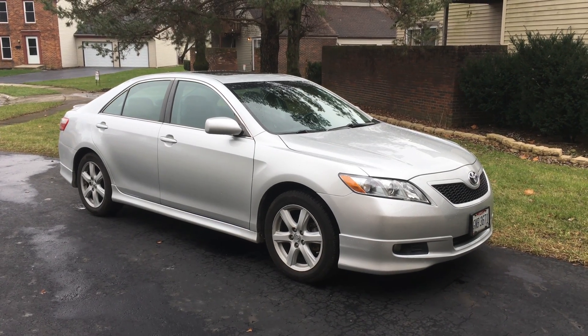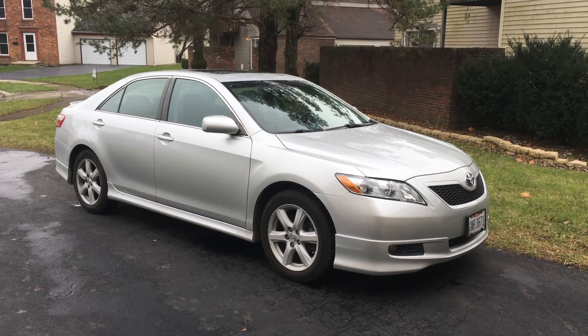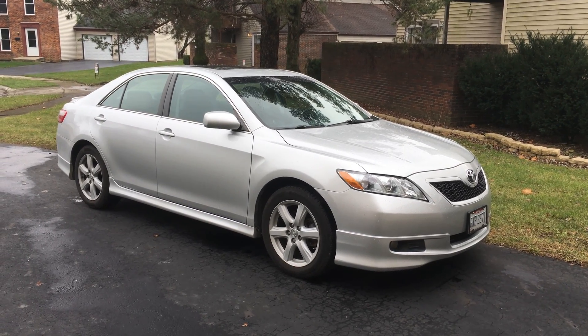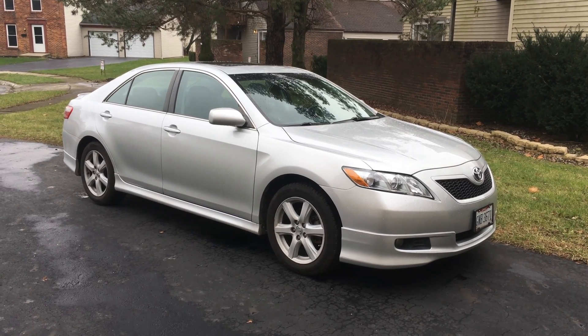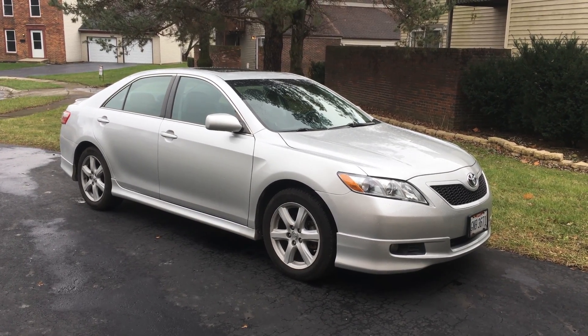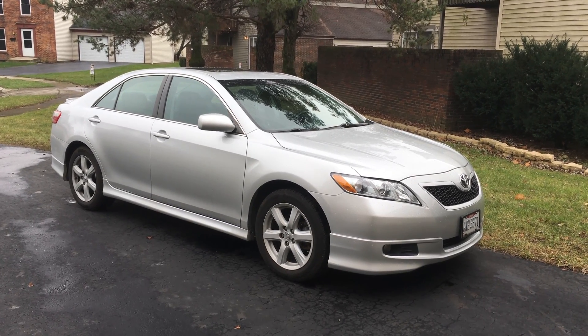Hey everyone, I'm making this video to show a design flaw that I found in my 2008 Camry. It probably applies to anyone with the 2007 through 2009 Camry, and it's an issue that can cause your airbags to not deploy and also your airbag light to go off.